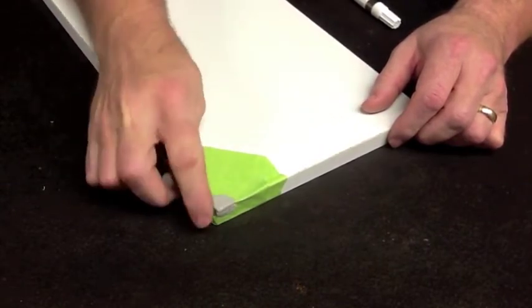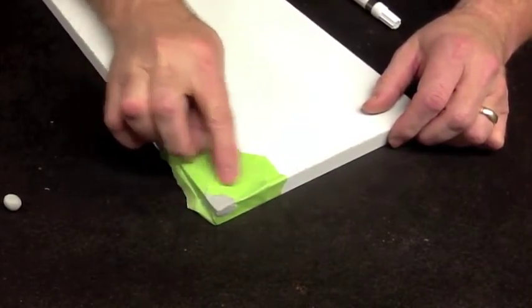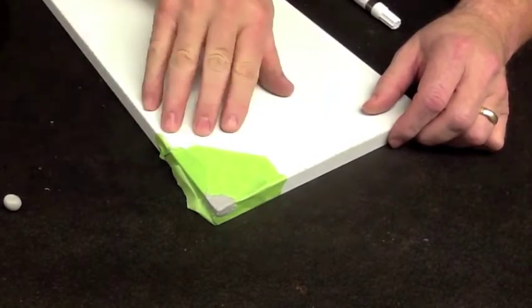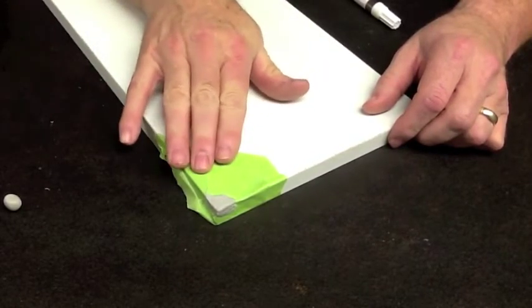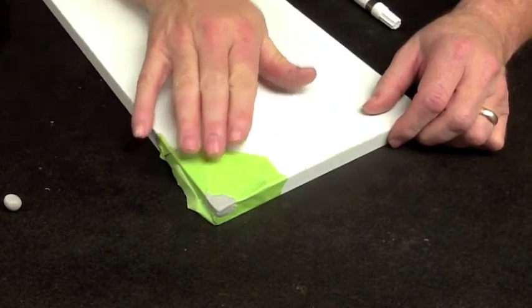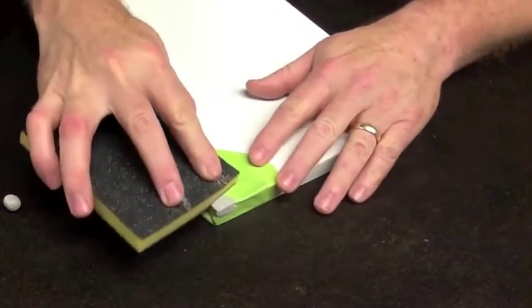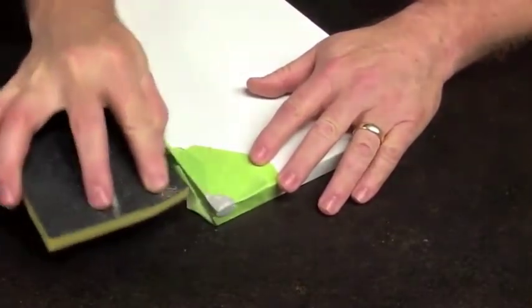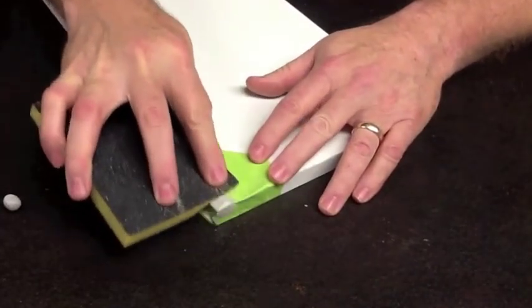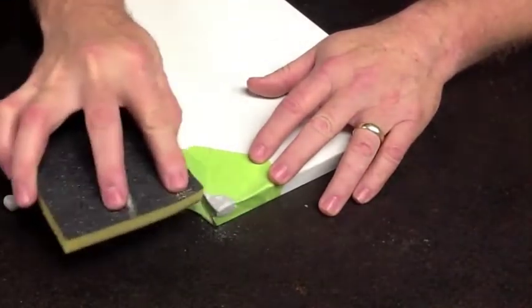Now we're going to be able to sand this back into the proper shape. Having the masking tape on there will protect the surface from the sandpaper, and we're just going to sand it flush with the masking tape area, and then we'll trim it the rest of the way with a knife. I like to use 100 to 150 grit sandpaper, something that's pretty aggressive. I'll stop every once in a while and check to make sure I haven't worn through the masking tape.